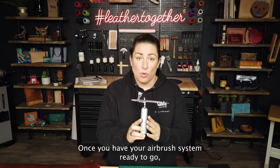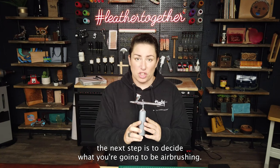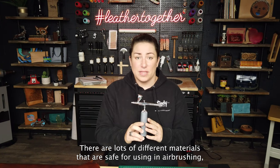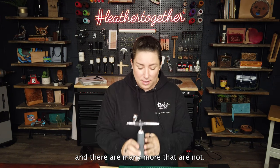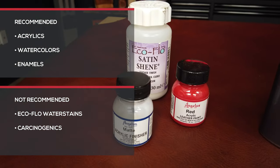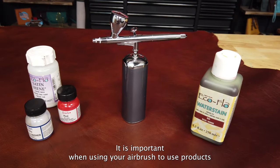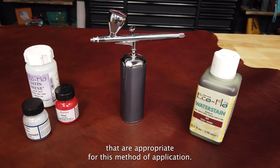Once you have your airbrush system ready to go, the next step is to decide what you're going to be airbrushing. There are lots of different materials that are safe for airbrushing, and there are many more that are not. It is important when using your airbrush to use products that are appropriate for this method of application.